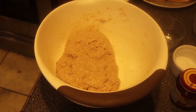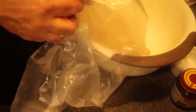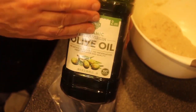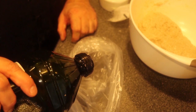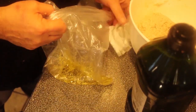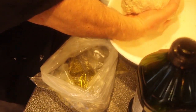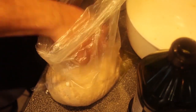Here's what we do next. I take a bread bag — you can get these on Amazon pretty cheap. I'm going to pour some olive oil into the bread bag — I have a big Costco size, you can see I use a lot of olive oil. I'm going to pour about a tablespoon or two into the bag and rub it around to coat the inside. Then I take the dough and put it right inside the bag.